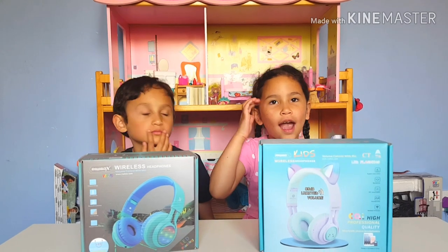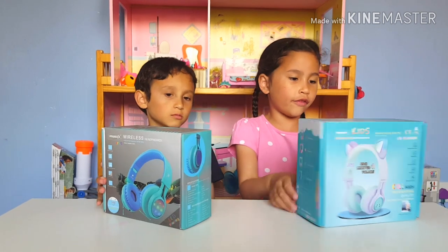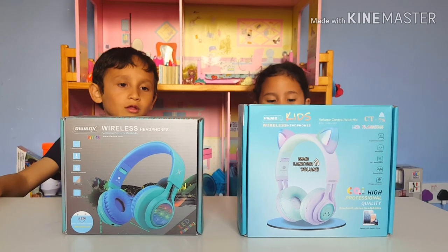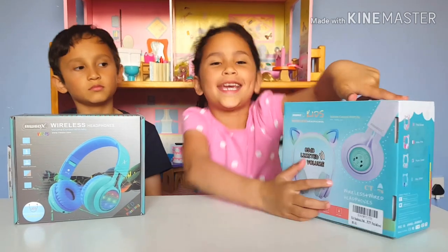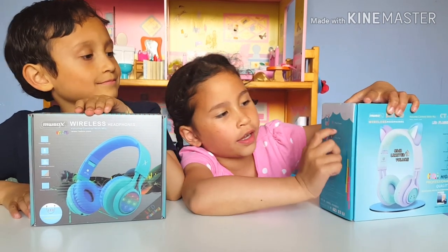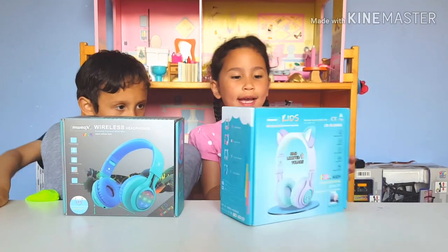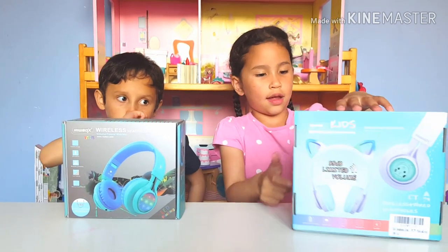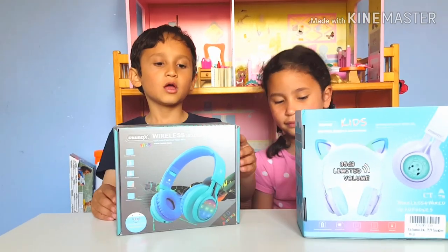Welcome back to our channel guys! Today we're reviewing this cool wireless headphone. A company named Ruvox sent us this, and this is my one — it's kitty cats because I love kitty cats. It comes in different colors; I have the purple and green, and they all light up in rainbow colors on the sides. They're so cool!